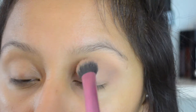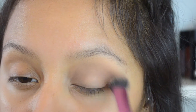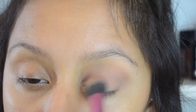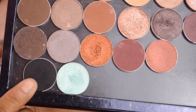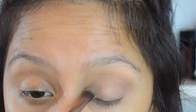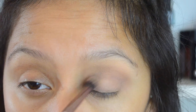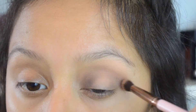I'm going in with Makeup Geek's Cupcake, which is a nice dusty rose, using a Real Techniques setting brush — I like it because it's super fluffy and really nice for getting into the crease. Then I'm going to use a matte black in the shade Corrupt, starting that on the inner and outer corners to create a halo effect, mostly using the Corrupt shadow.